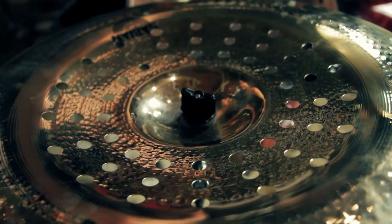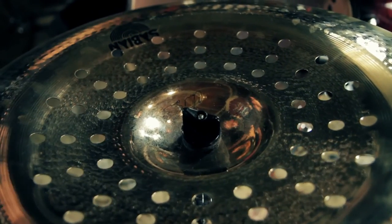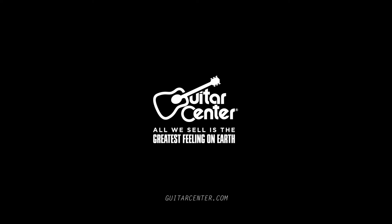Sabian A.A. Holy China — a unique looking cymbal with an explosive sound. Check it out at Guitar Center stores or GuitarCenter.com.